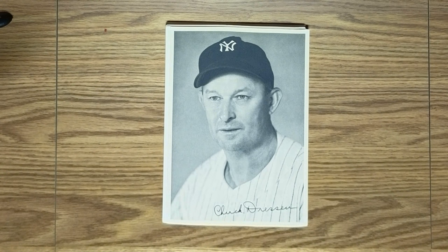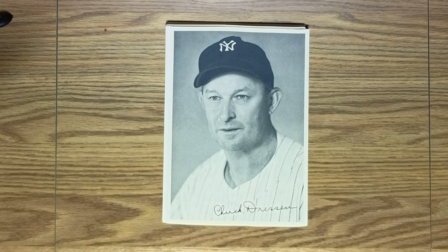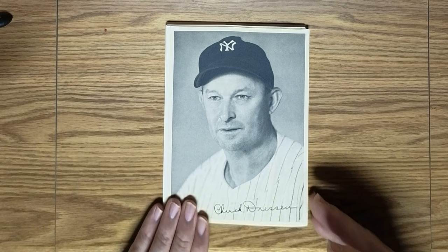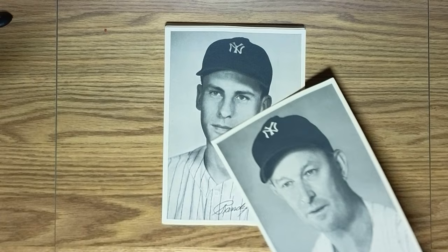Here's a guy who coached for the Yankees and also played for the Yankees, but really achieved most of his fame as the manager of the Brooklyn Dodgers during the early years before Walter Alston. He took the Dodgers to several World Series but was unable to lead them to the victory that they so much desired.